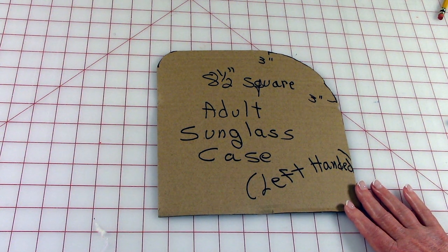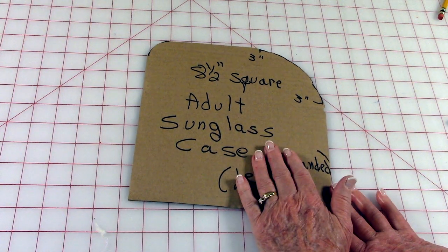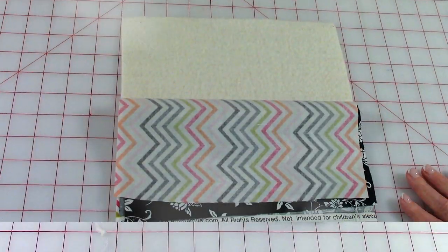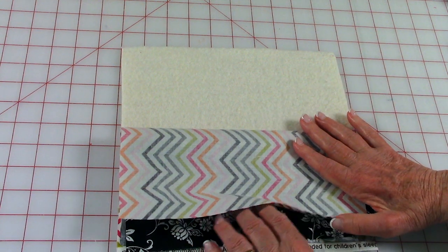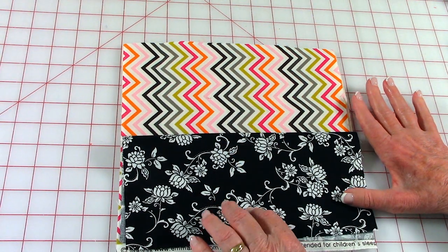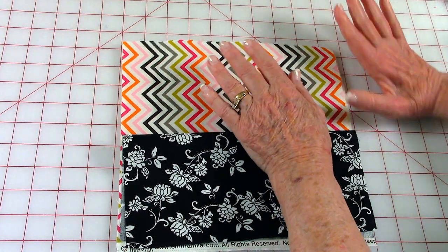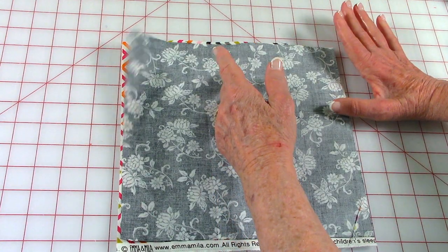Before you place your pattern on top of your fabric, decide if you're going to make it for a left-handed or right-handed person. I'm left-handed so I would leave this side up, but if you are right-handed flip it over and have this side up. You will need one square of cotton batting that's eight and a half inches, and then two squares of cotton fabric — one for the lining and one for the outside. Layer them as I've just placed them: put the cotton batting down first, then your lining fabric front side up.